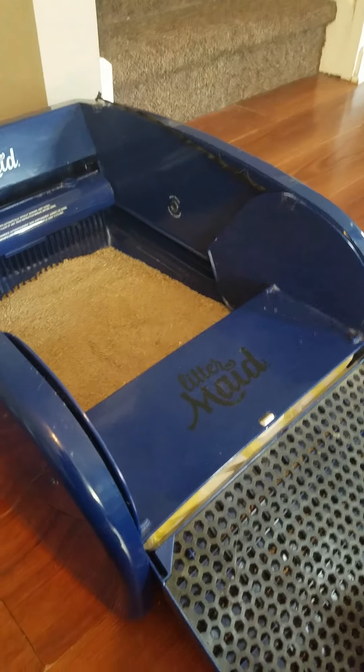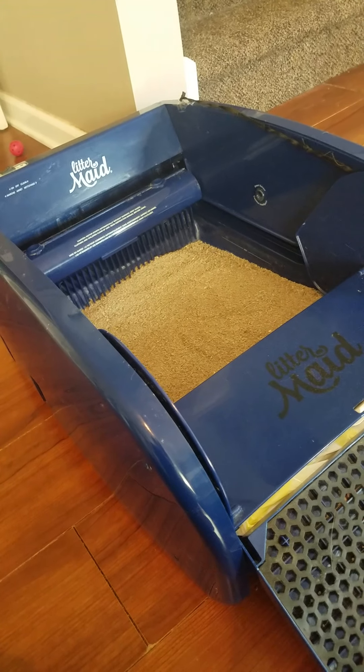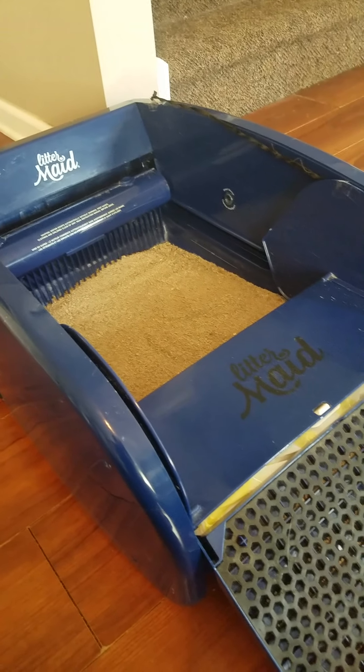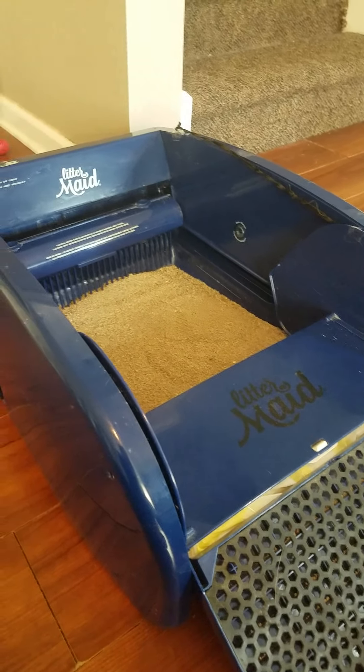That is really all I have for you — that is my review of this box. I recommend it a hundred percent. I know they can be a little pricey, but I do not regret it at all. It was completely worth the investment.